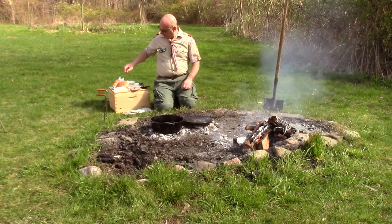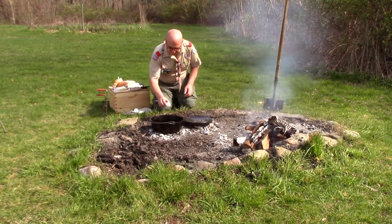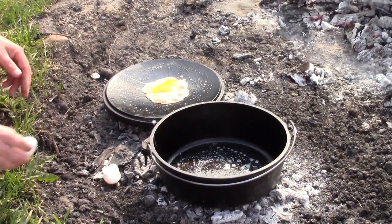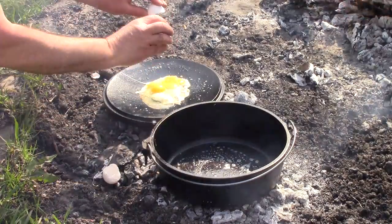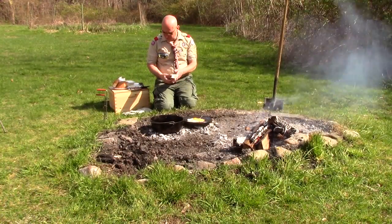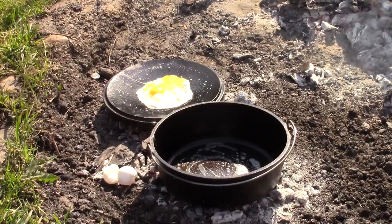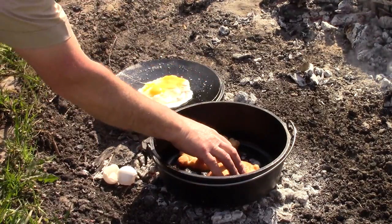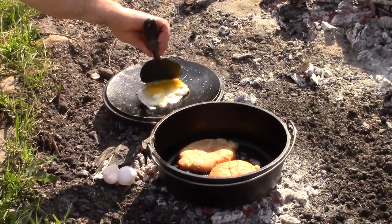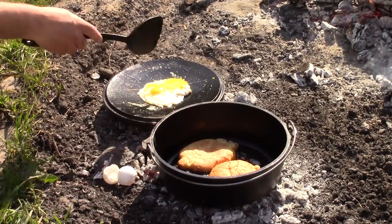I'm going to start with two eggs, because nothing's better than two eggs in your sandwich in the morning. Notice I'm starting in the middle — that egg is nice and hot. One of the challenges you'll face is maintaining the heat at the right level. Notice that the egg moved to the middle because this large Dutch oven is concave. I'm also going to put a Portuguese roll in my other Dutch oven to toast it. I want to work the egg so it's about the size that'll fit nicely in the sandwich.